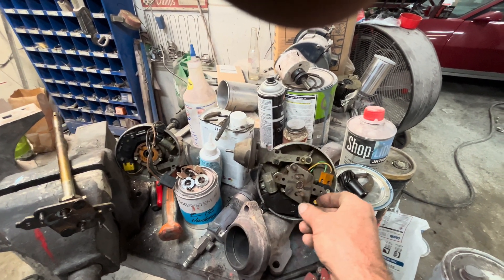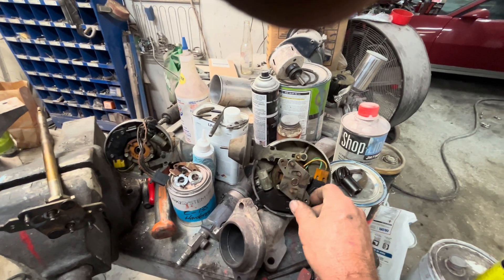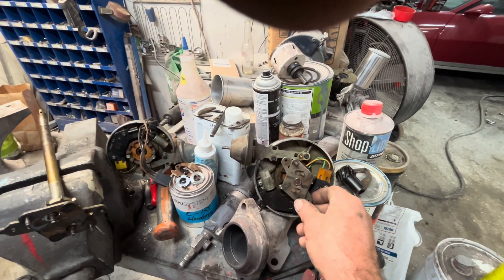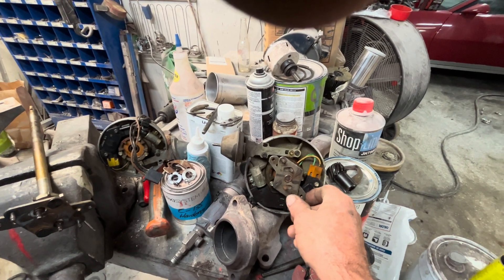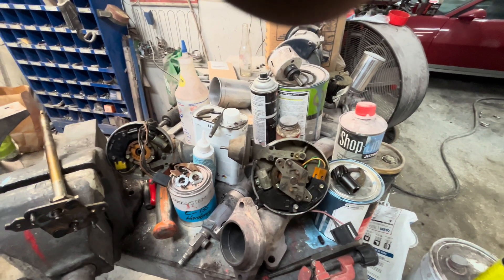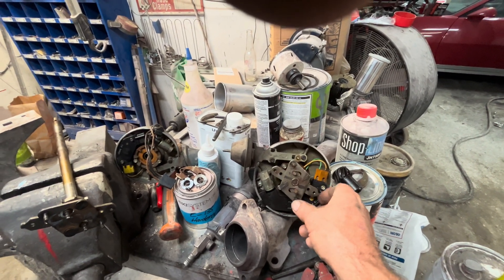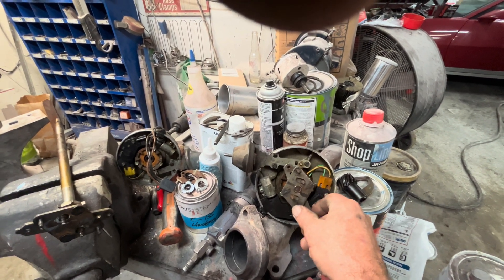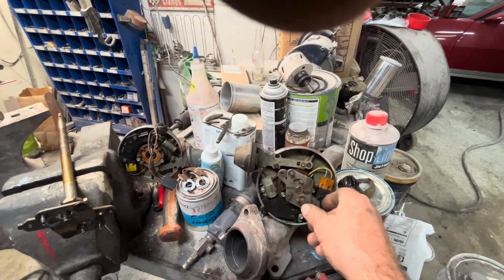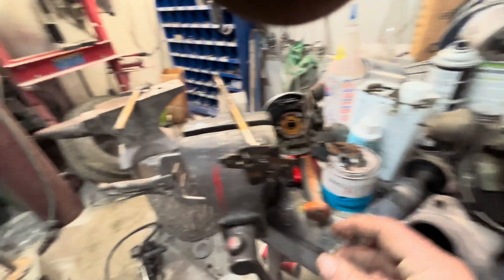Maybe if you use your vacuum advance you can crank your idle up way more, but the minute you jump into the gas your vacuum advance kicks off and it'll back your timing up. These things are way back. So a lot of times what you'll find is on tip-in they'll stumble, and everybody will crank timing ahead — they don't stumble on tip-in anymore because they've got decent timing, but they've got way too much timing at high RPM.